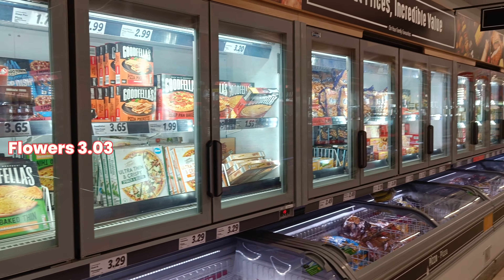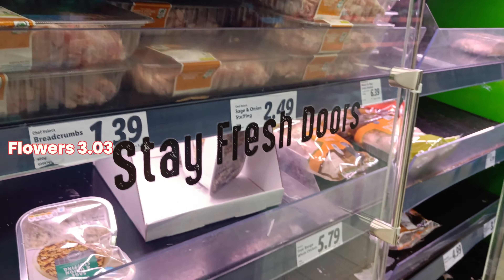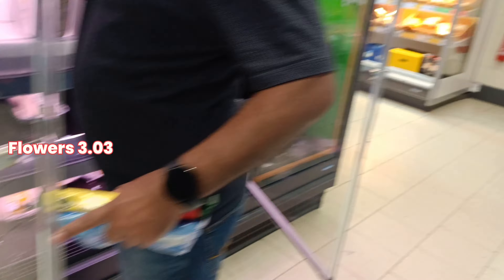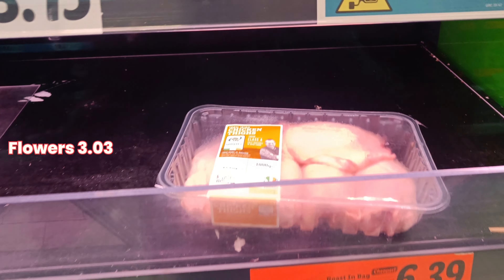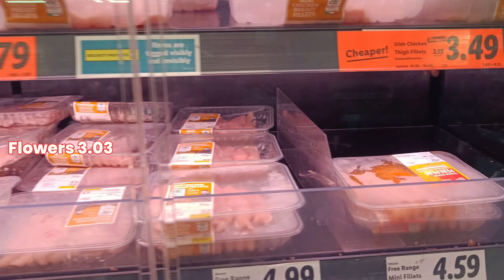Here is the chicken. The chicken — I will add a little bit of chicken. I put the chicken on and I will add a little bit of chicken.